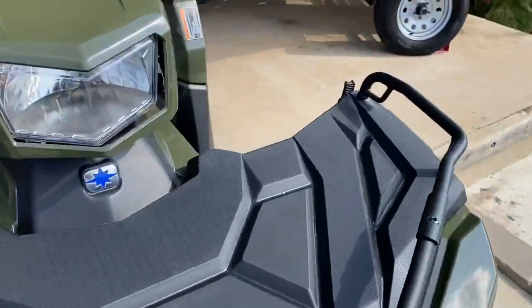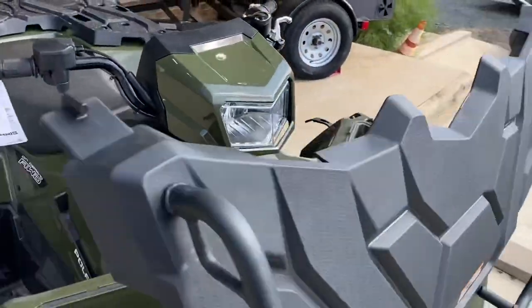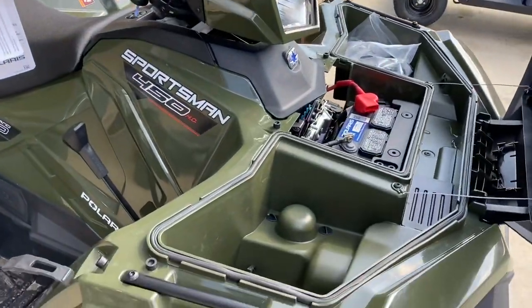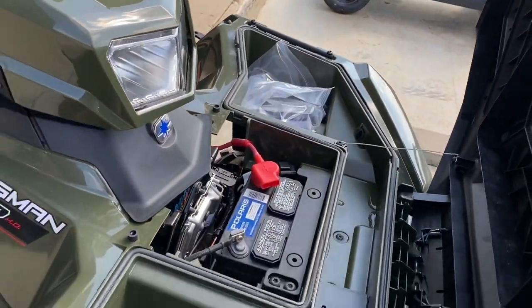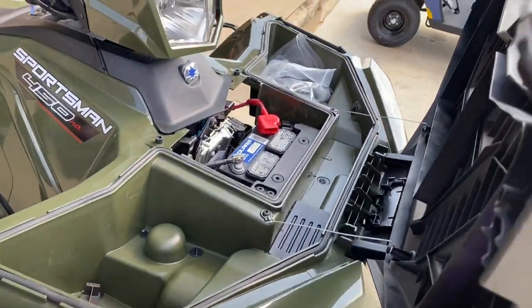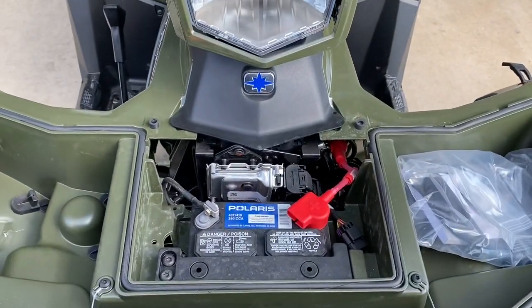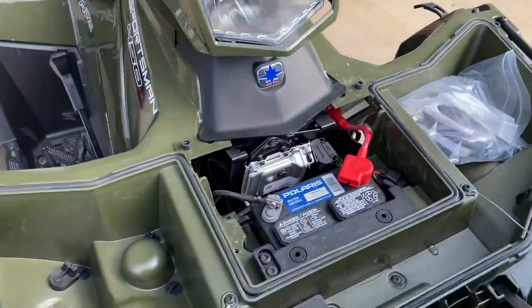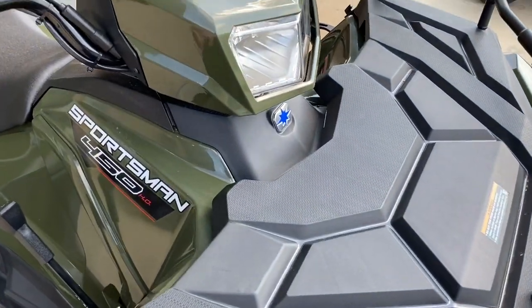Underneath this big cargo rack area is our battery and dry storage compartment. These dry storage compartments are great for keeping everything sealed, dry, and out of the dust and dirt. The battery right up here up front is bigger than it has been in years past and much more accessible.